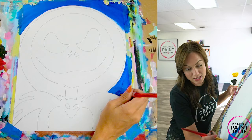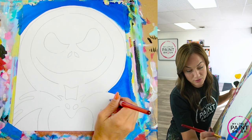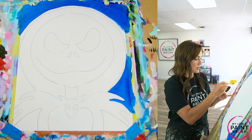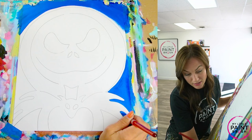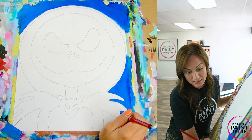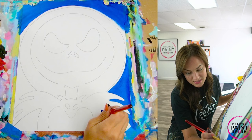I'm getting down here close to Jack's back collar using this flat brush to get in all the spaces, but I'm not stressing myself out because this is all black. So if I get some of my dark blue in there, it's going to be totally fine because black will cover it right up.